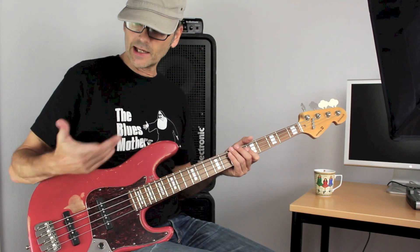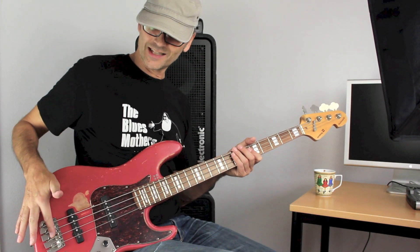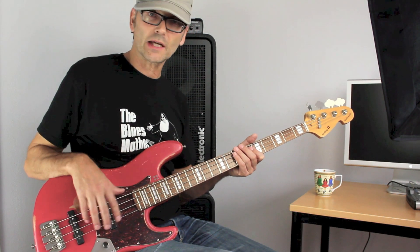We can do that by sliding one of our fingers across the string, starting from behind the saddle of the bridge. It would sound like this.